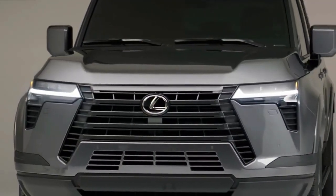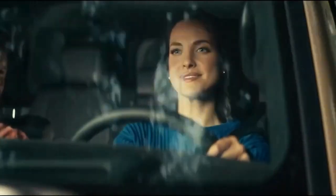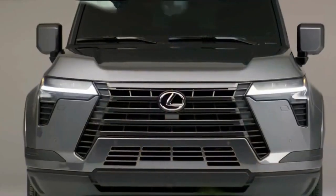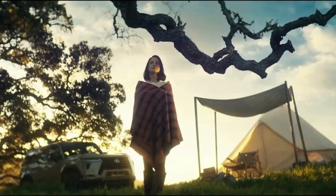Today we're going to show you the 2024 Lexus GX first look review and explain the details of the car. We hope you guys enjoy it. Please don't forget to subscribe for more videos, thanks for watching.